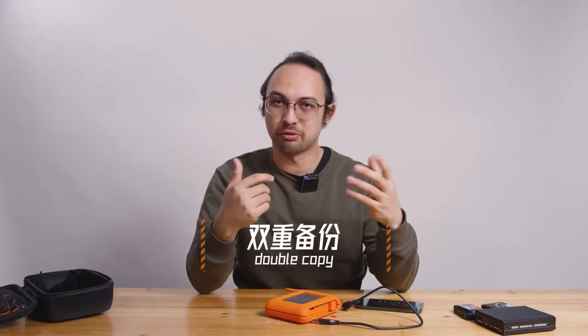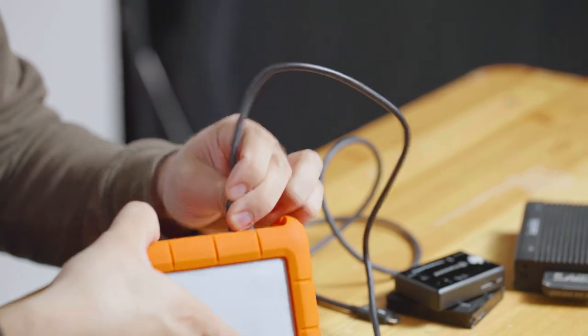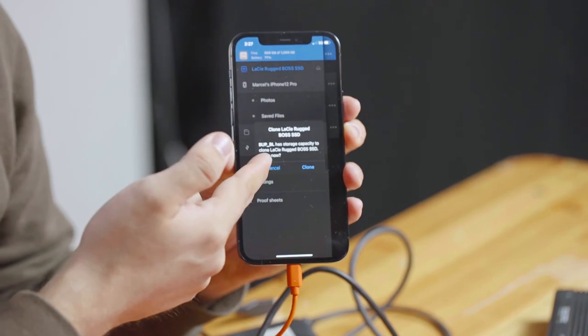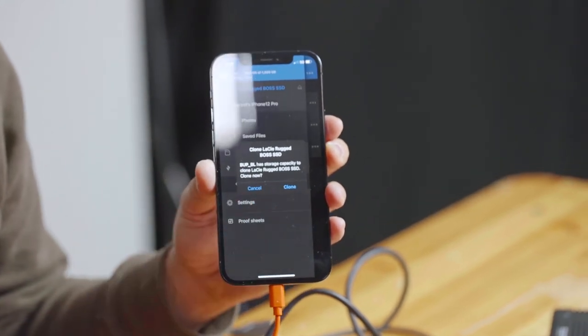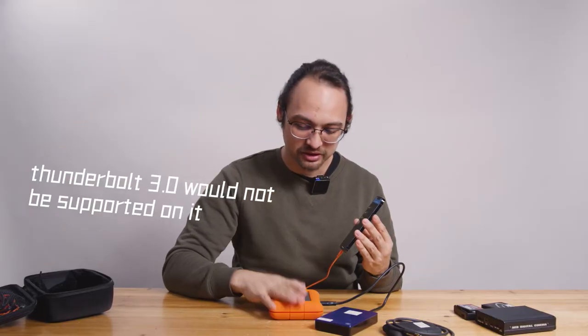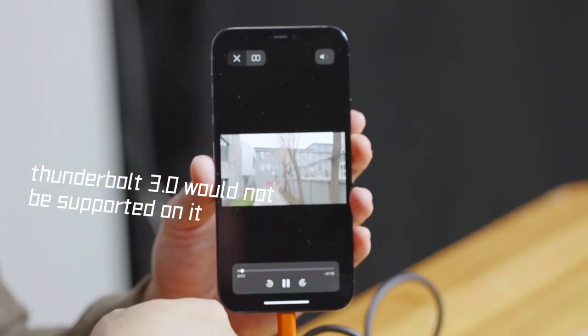One other cool feature: on professional film sets, we always try to have two backups. You could theoretically connect hard drives to this drive to make a second copy. It shows us it has detected the hard drive and asks if we want to clone it, which is perfect. Now we can theoretically make a second backup successfully. This hard drive only has 1 TB, but this one has about 5 TB, which gives us more room to back up.